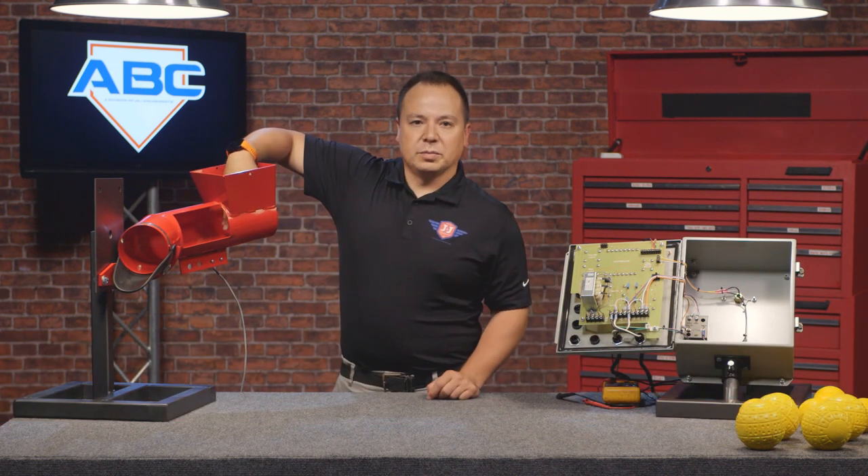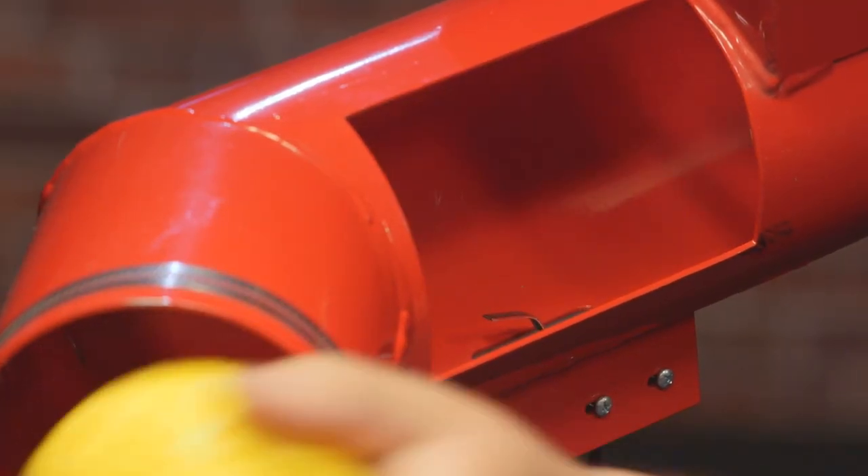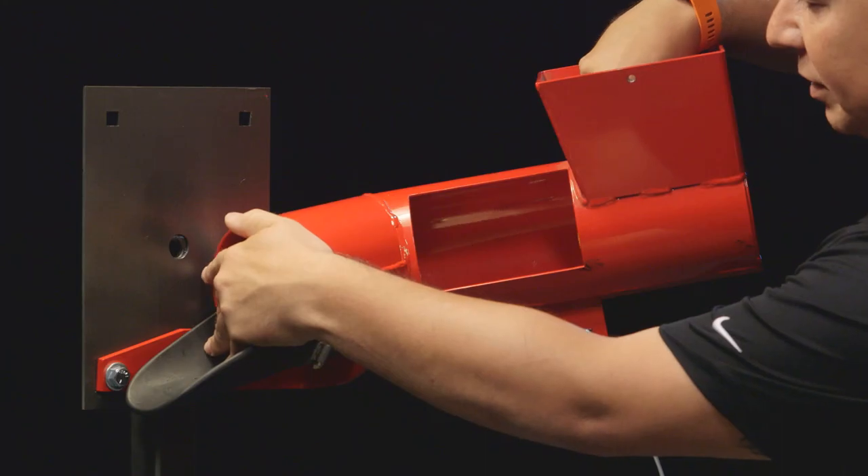What you can do is stick a ball in the shoot, put your hand on the other end, and just listen for the click, and make sure that every time you roll it over, you get that click.